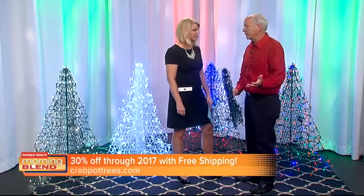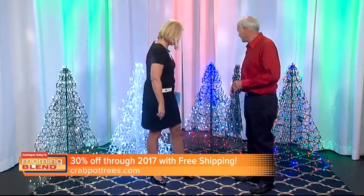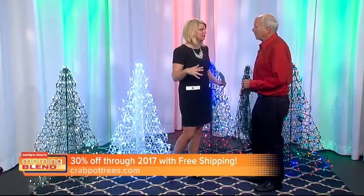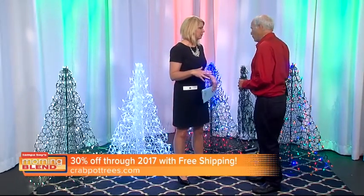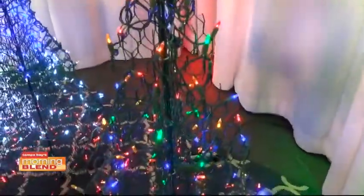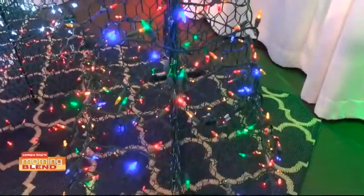Businesses love that — they only have so much storage space. They're made from one and a half feet to eight feet. And they also come in green crab trap wire and white crab trap wire. And they come in incandescent lights or multi-lights.